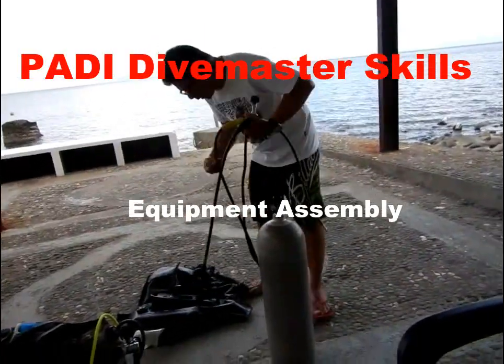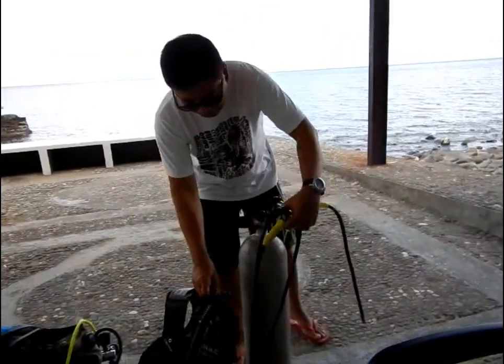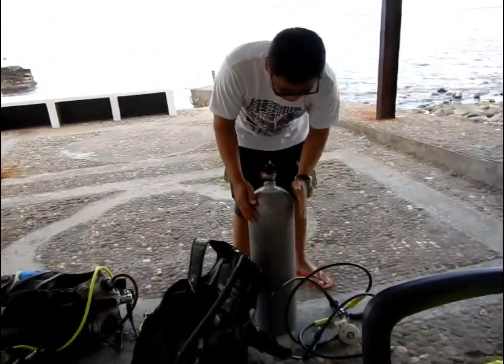How you set up — these are the basic equipment that we will be using for the dive. There are three parts: BCD, regulator, and the tanks.